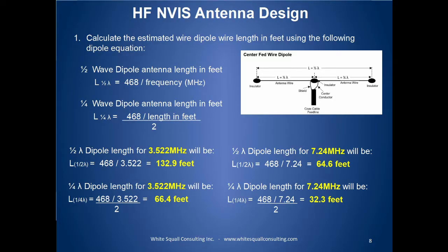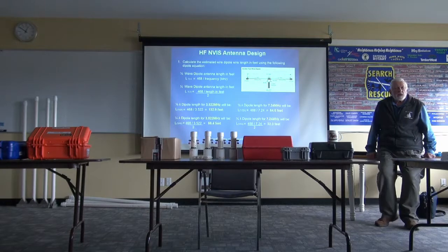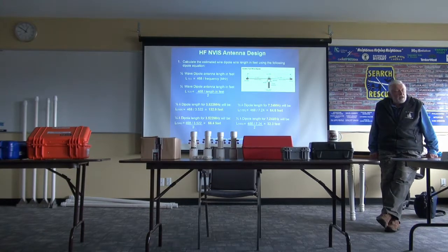Antenna design — what are we looking at? There's our standard center-fed dipole diagram. What I've done is broken down the lengths for the frequencies we're dealing with here. You can calculate your own using the equations there. This part of it is very straightforward. What you'll find when we look at it with the software is that the resonant frequency you calculate is going to be pretty close to what it actually turns out to be.